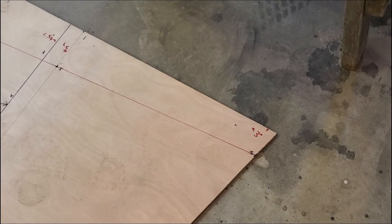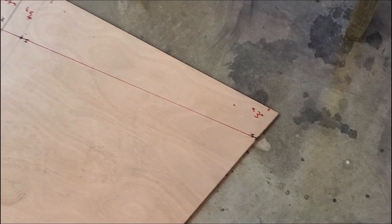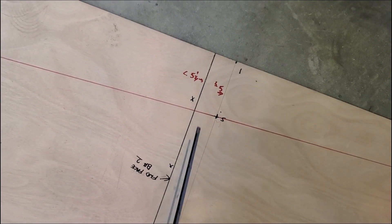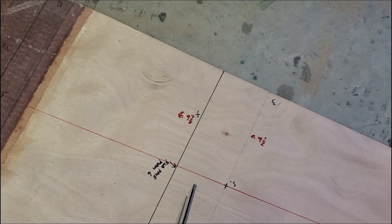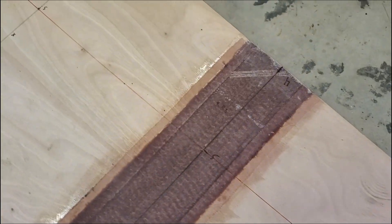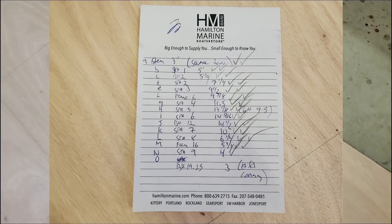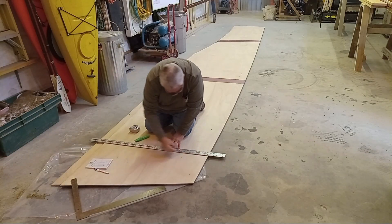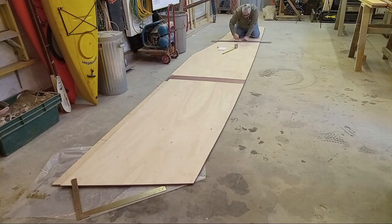I've gone around with a red pen and measured down vertically from the very top at every mark I can — every station, like this pencil mark at station one, and the bulkhead right behind it, bulkhead two. At every station and bulkhead or form, I've measured down to the red line that marks the shear line or shear strake. When I flip this over, I can record all these measurements and recreate this line on both sides of the boat.